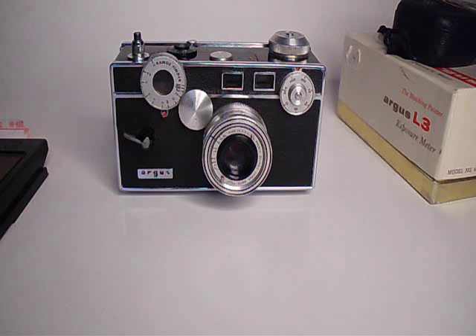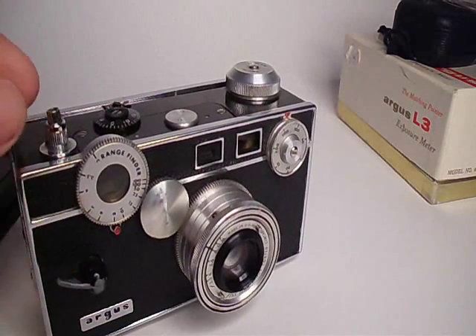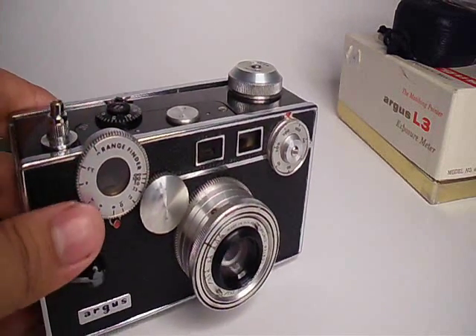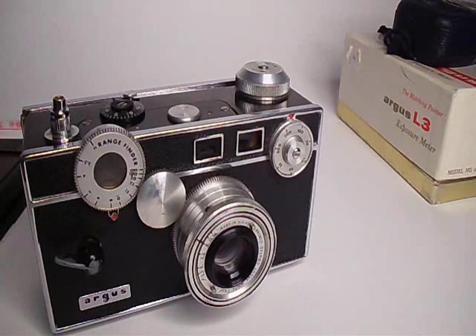Hey guys, in today's video we're going to be talking about the Argus C3 rangefinder, also known as the Brick rangefinder, because it obviously looks like a brick. This is a film camera — I believe it was made between the 40s and the 50s, somewhere around there. It was actually the most popular 35mm camera at the time, which means there's a bunch of them out there and they're really cheap and affordable. I got this one for $10 at a swap meet.